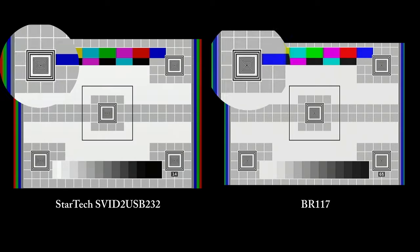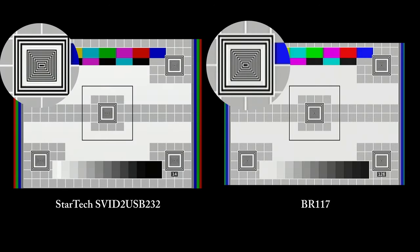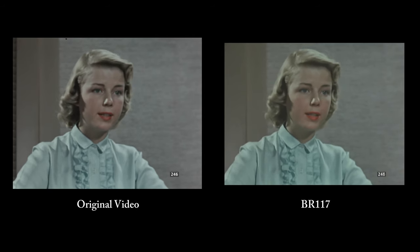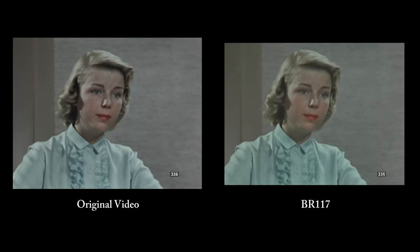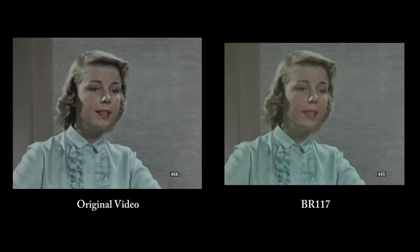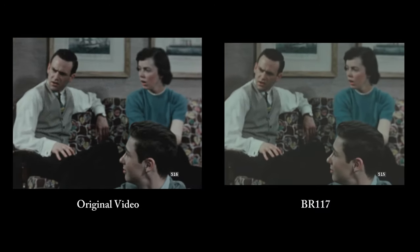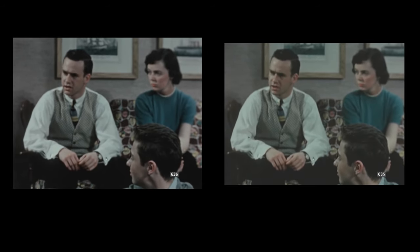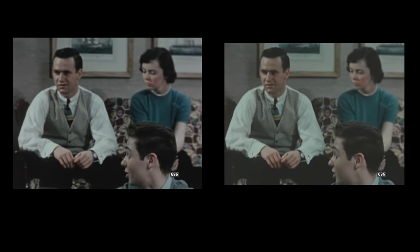And now compared to the StarTech dingleberry. Okay, I think the crop alone disqualified this thing for me. Also, the fact that we're either using an inferior resolution or we are upscaling — all of this makes me sad. At this point, I don't care how sharp this thing is. I prefer my capture cards don't do any upscaling, but if they must, it should be integer scaling.